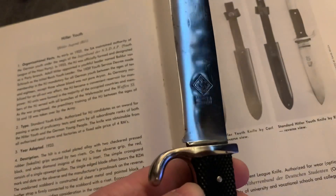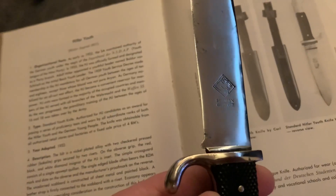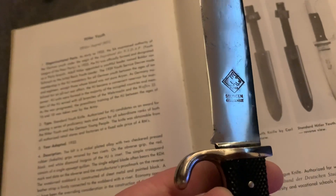The reverse has the Puma, Solingen, and the Gesich mark. I don't know how to pronounce it - Gesich. If anybody can pronounce it properly, please let me know.